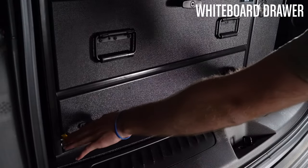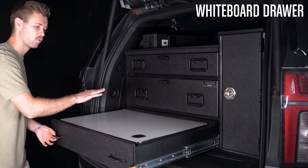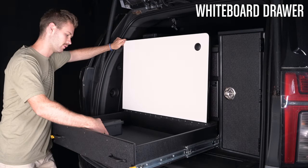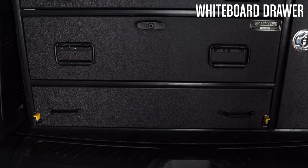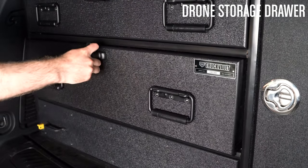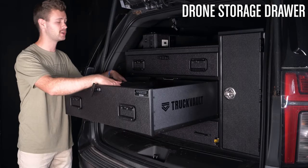This bottom drawer is essentially a three-in-one drawer. On the top you have a work surface — this lifts up to become a whiteboard, and inside you have more storage. This middle drawer is a great drone storage drawer for some of your lower profile drones. That's plenty of height, with a lot of storage for any cases you may have, any drones, any large gear, and tons of miscellaneous items.